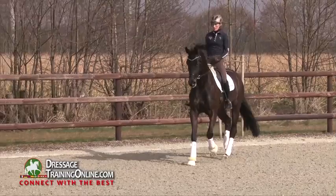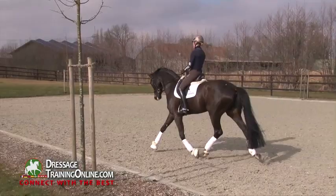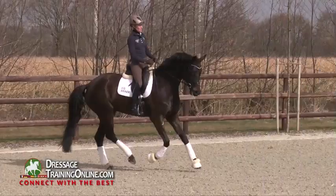And again the transition to trot, and directly fresh towards the bit again with a soft but steady contact. And then the transition to canter again.